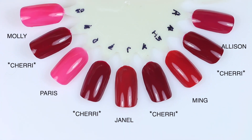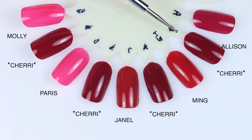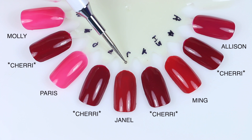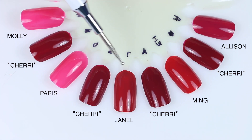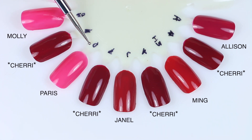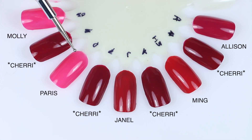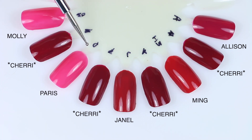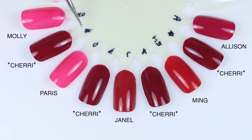For Sherry, I have quite a few comparisons. First is Allison — Allison is a bit brighter, more pink, less of that deep burgundy red. Next to that is Ming, which is also a more true red. Then Janelle, which is close but also a bit lighter. Then Paris, which is a jelly — it looks so pink because it's up against a white swatch wheel; it's not comparable but that's why it looks so bright pink. And Molly, also a jelly — it looks really close to Paris once they're both over the same base color. They looked really similar in the bottle, but not close when swatched at all.